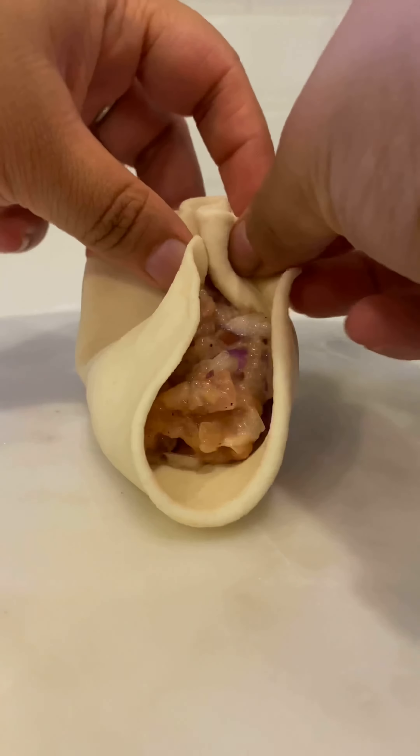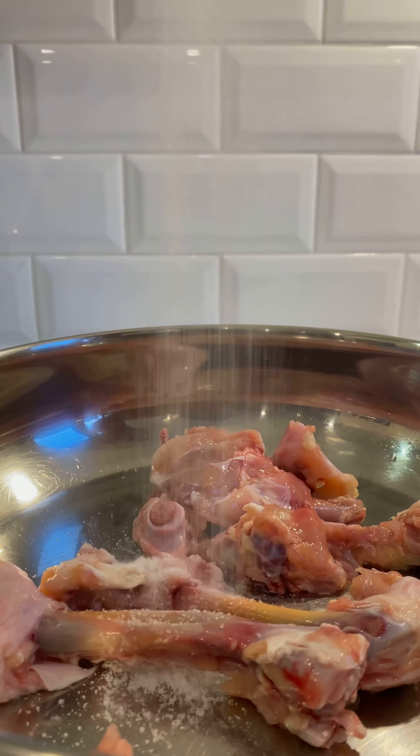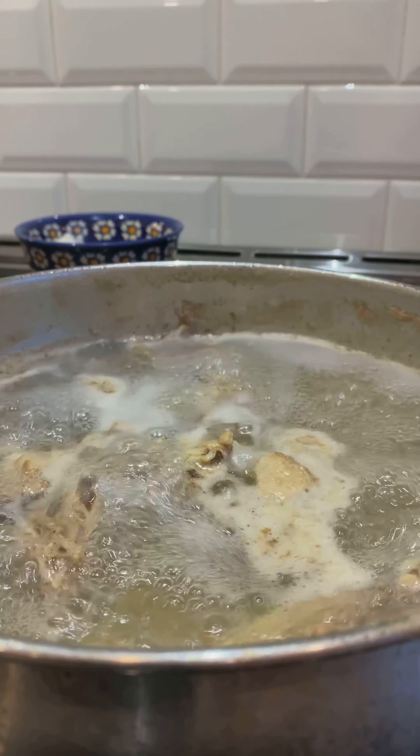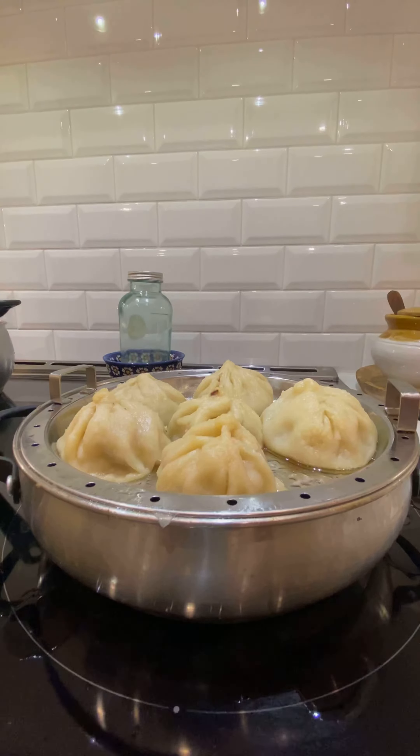I flatten each portion out, add the chicken filling, and pleat the momos. Traditional Sikkimese momos are steamed in chicken broth, so I'm making that today by boiling chicken bones with salt. Then I oil the steamer plate, pop in the momos, and steam for 15 minutes.